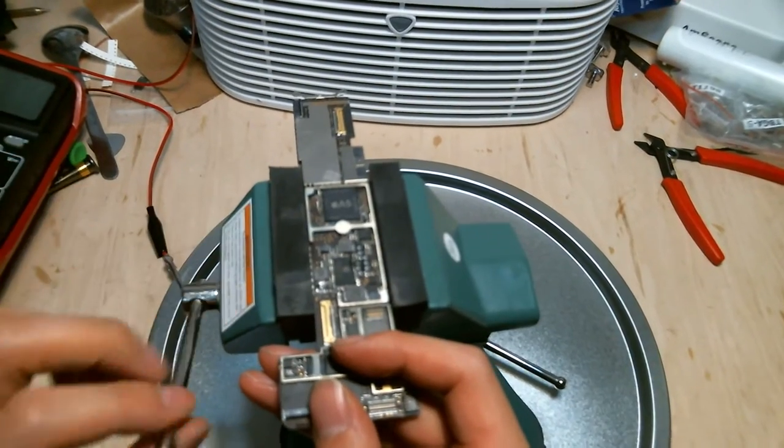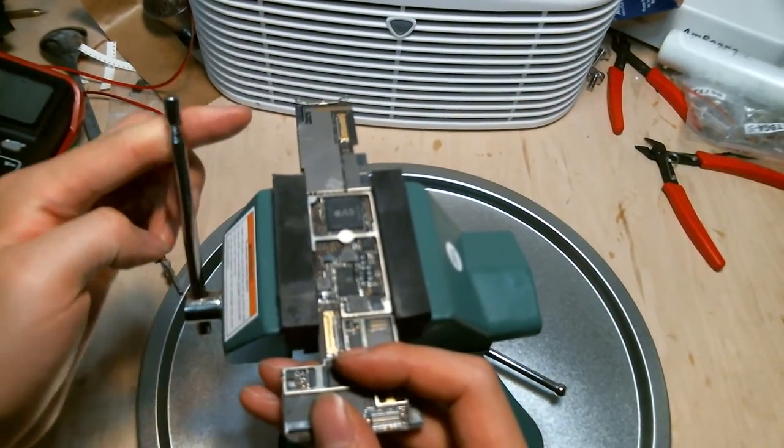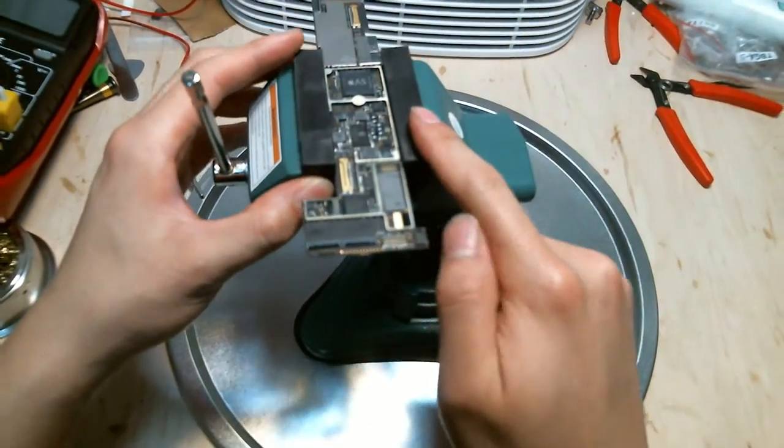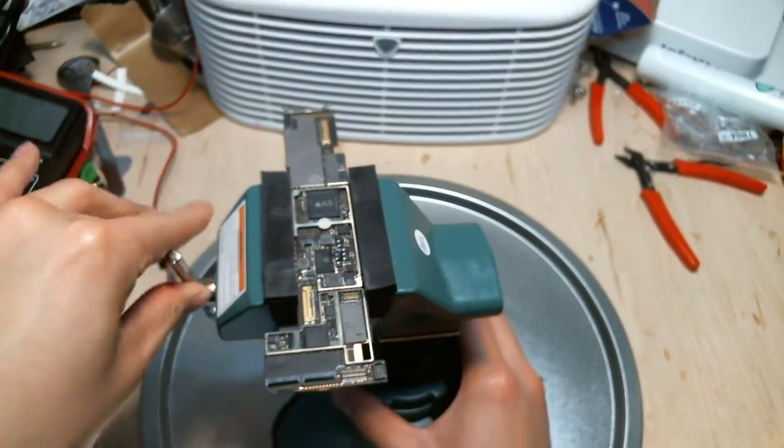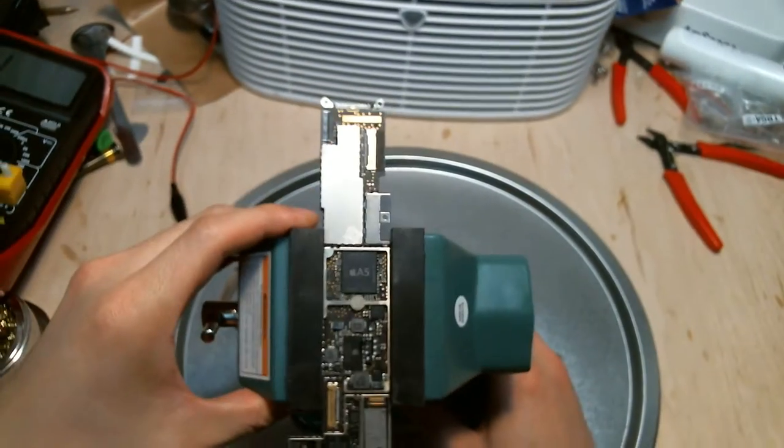You want to make this flat and even. You don't want to make it too tight — don't tighten it enough to leave an indentation in the silicone grip. Once it's tightened, you can start your rework.